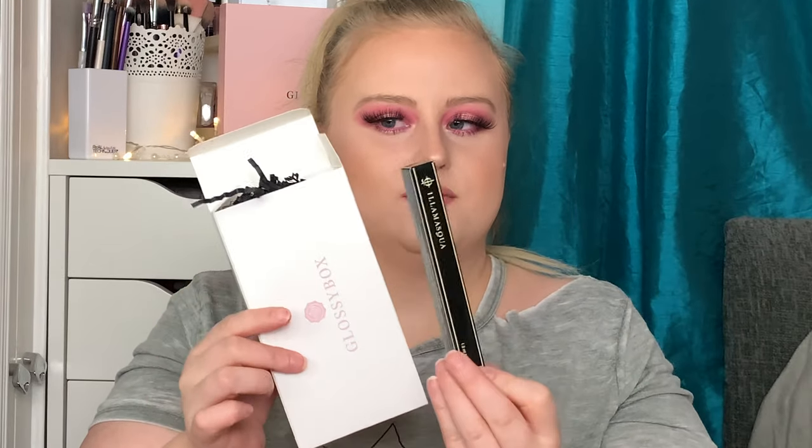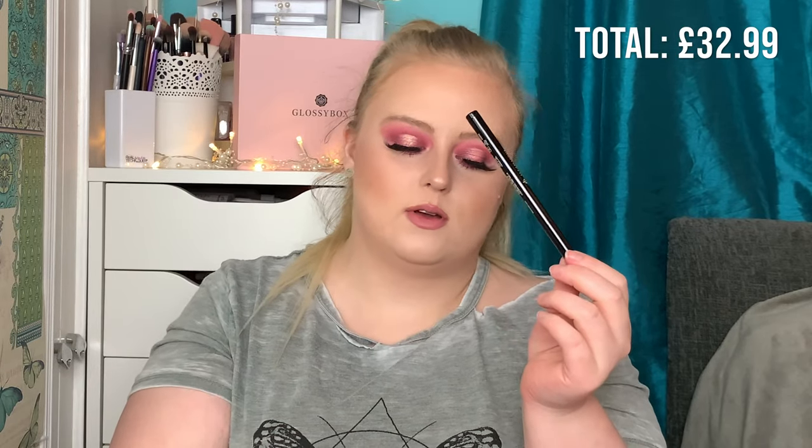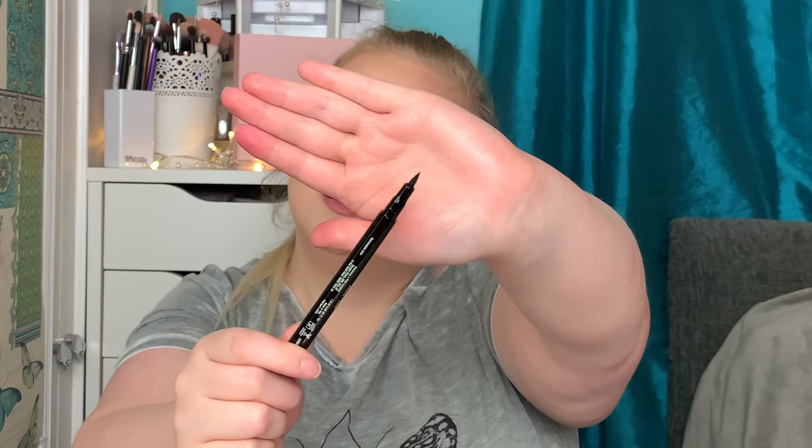Box number two — it's a big box for something that small. We've got the Illamasqua liquid eyeliner. Let's take it out and see what the tip looks like, because I know that's important. The RRP of this is £21, which is really good. It has a really really fine felt tip.